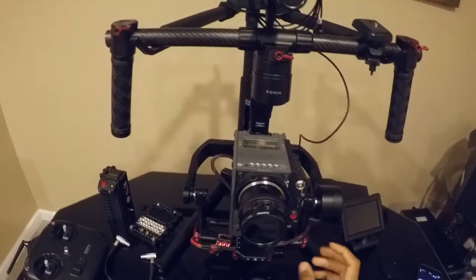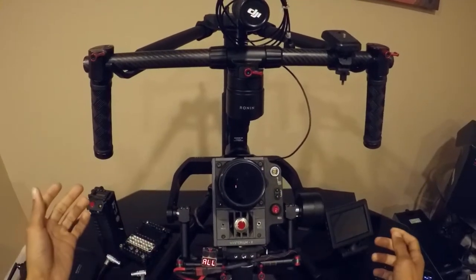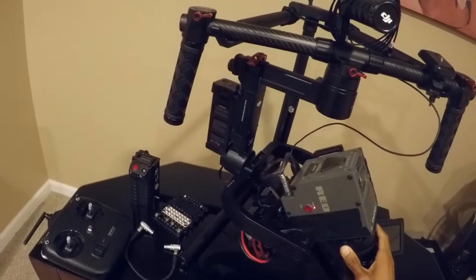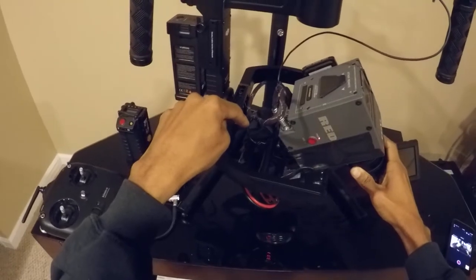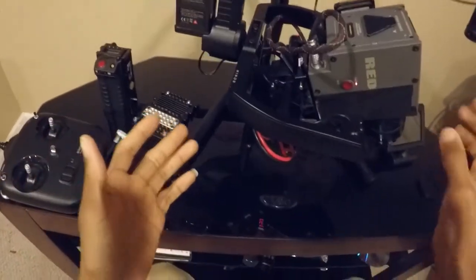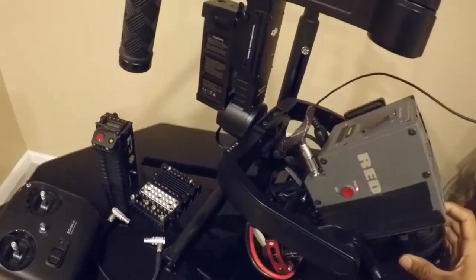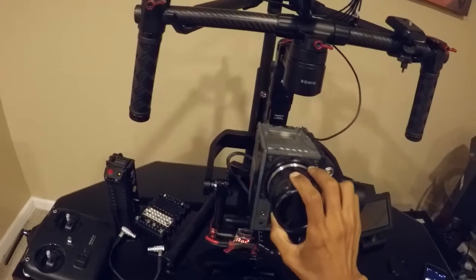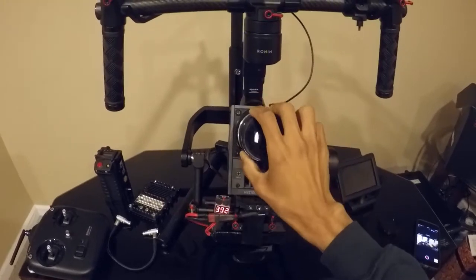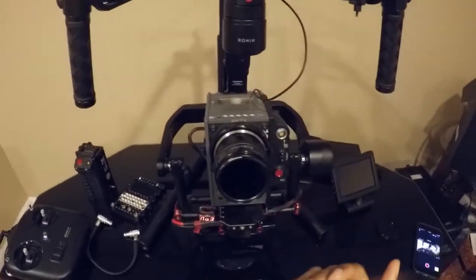The gimbal is already balanced. I'm going to show you it's balanced. I'm not going to go all the way back face down with the camera because the battery is going to hit on this portion right here. All the cables are clearing. I'm using the Velcro strap that came with the Ronin M to hold the LiPo battery onto the bottom, and that's pretty much what's giving me the extra weight I need to counter the top heaviness of the Red.